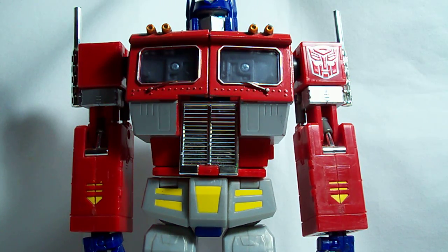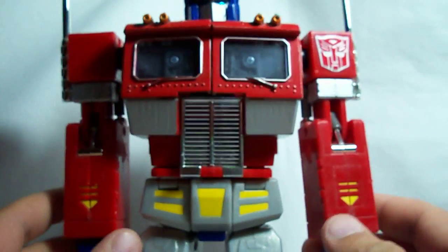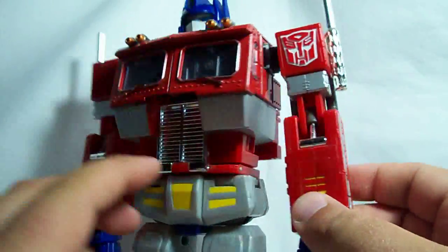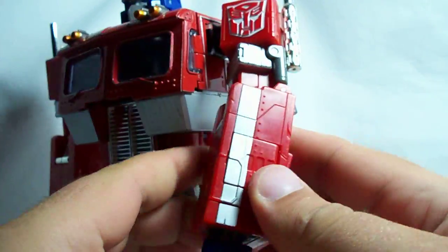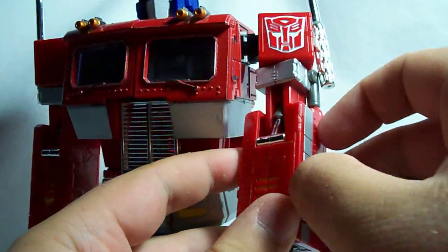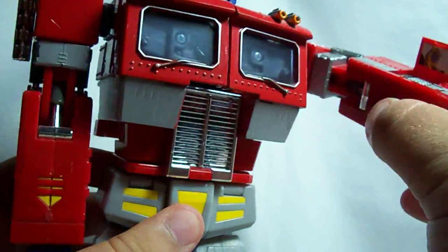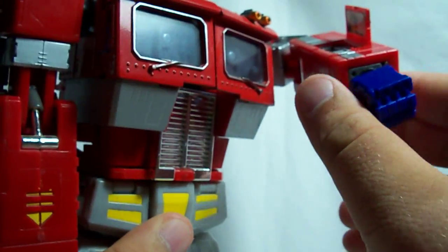This is Vegeta 8259 again, and this is part two of the Masterpiece Optimus Prime review. Before we get started with this transformation, there's a feature that I forgot to mention in the first part. Right here on the side of his arm, Optimus has a little communicator so he can talk to other Autobots.